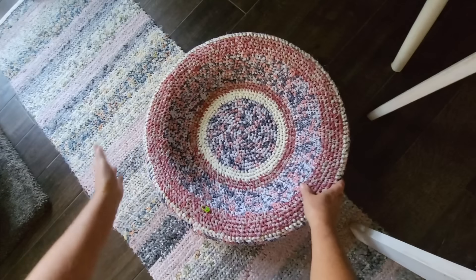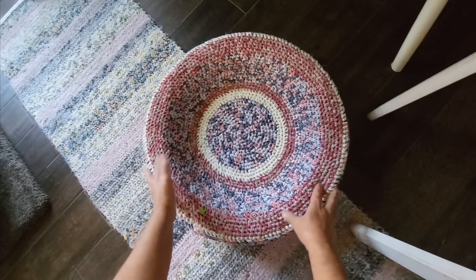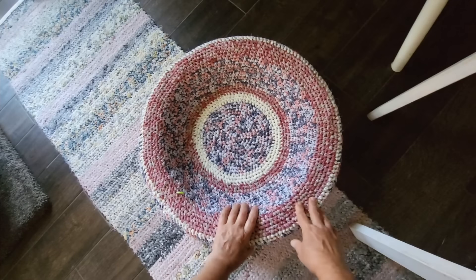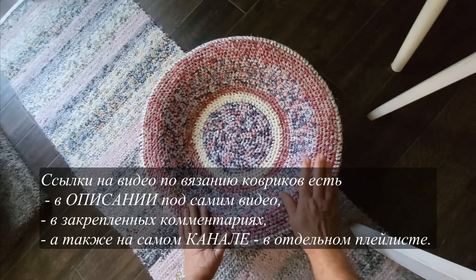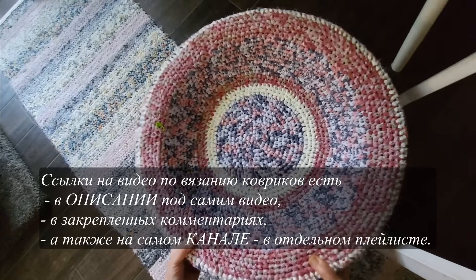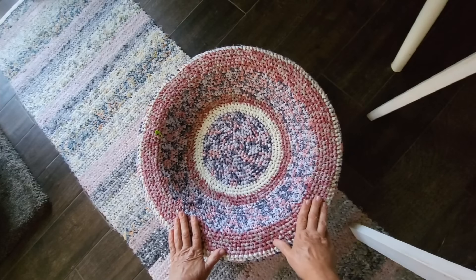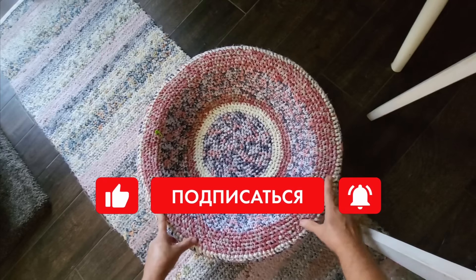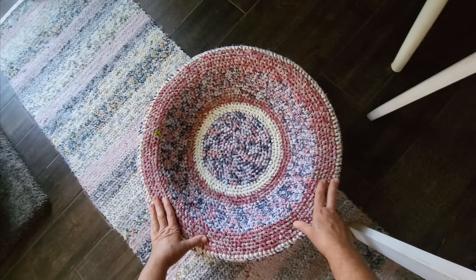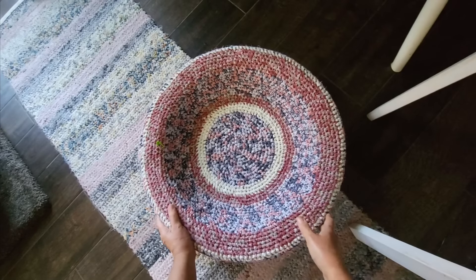Надеюсь, вам понравилась идея. Я показала, как вязать круглый коврик с правильными прибавками, чтобы равномерно вязалось полотно, и из этого круглого коврика сделала классную и полезную вещь — лежанку для домашнего питомца. На этом прощаюсь. Смотрите другие мои видео на тему вот этих ковриков — у меня на обоих каналах на YouTube и на Дзене есть отдельный цикл по коврикам из ХБ-ниток. До новых встреч! Подписывайтесь на мой канал на Дзене — там есть статьи дополнительно, можно общаться и смотреть видео в хорошем качестве.